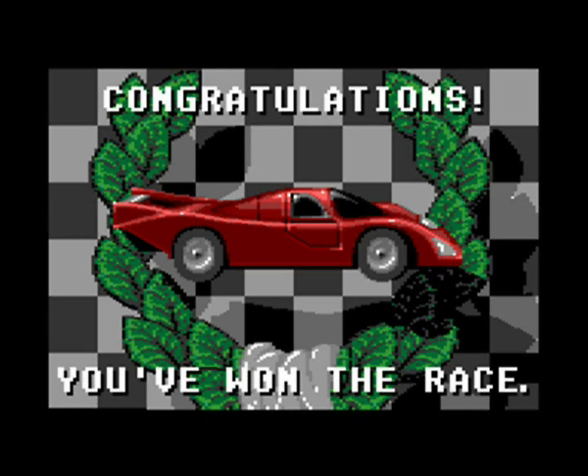So there you go guys, a nice end game screen with some nice music. I would have liked some nice animation - like crowds cheering and being presented with a gold cup or something like that - that would have been nice, but hey, it's better than nothing.